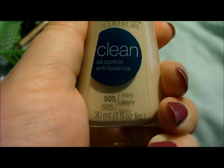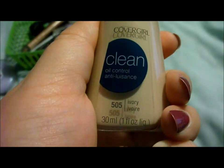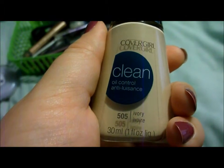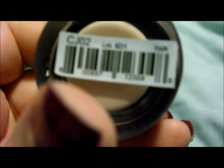I'm doing my makeup collection video and I'm starting with my face products. This is my CoverGirl Clean Oil Control Foundation in 505 Ivory. This is my CoverGirl True Blend Pressed Powder in Translucent Fair. And this is my NYX Concealer in a Jar in Fair.